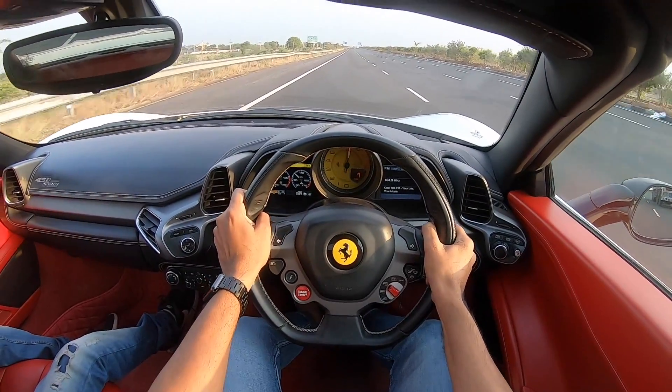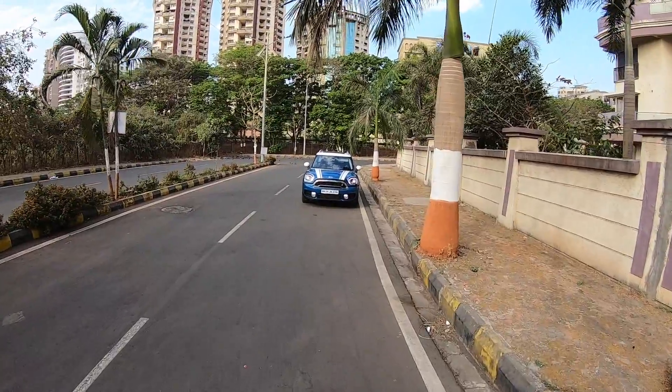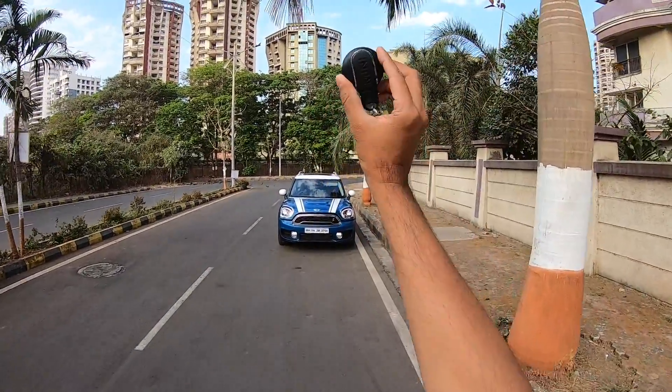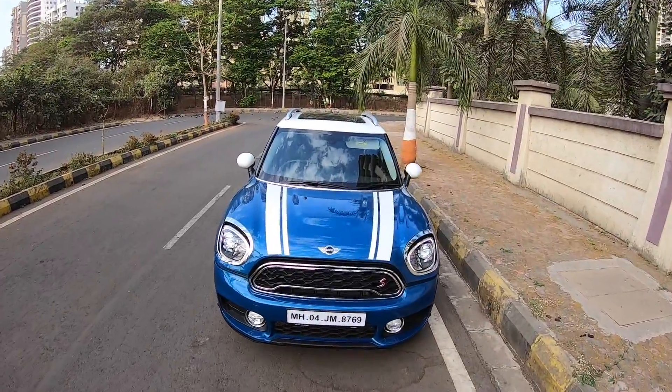Hi guys, follow me on Instagram to never miss any of my updates. Welcome to another vlog — I am driving the Mini Countryman, the second generation model known as the F60.